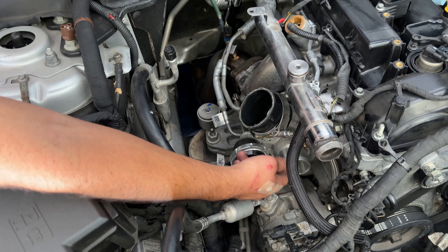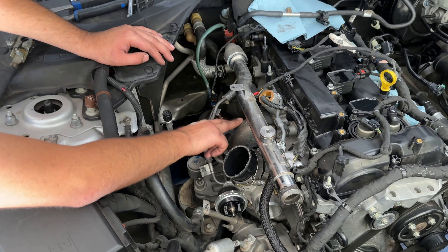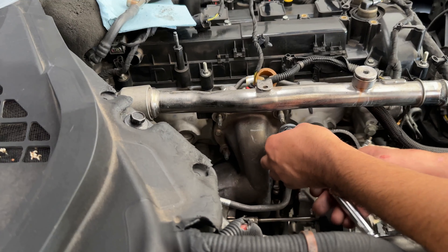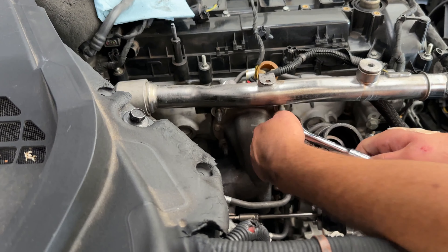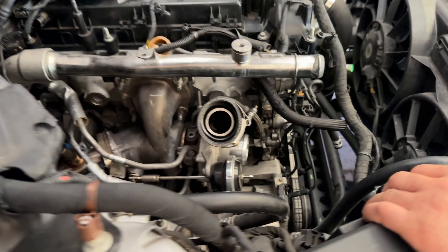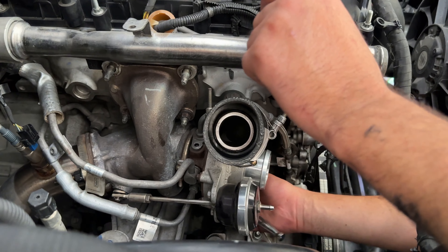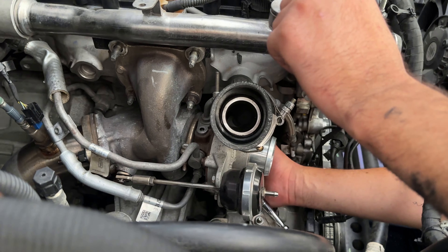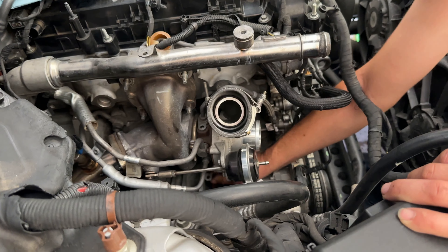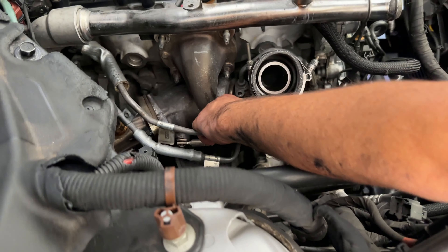We're going to go ahead and get the 10 millimeter to get the lines off. Your coolant lines have to come off, your oil feed has to come off, and the bottom of the turbo where your drain feed is needs to come off. Then we can start taking off the flange and the rest of the two bolts that hold the turbo onto the head. We're going to start off with the oil feed — this is an eight millimeter socket. You have to go on the bottom of the wastegate for this one. Your last one underneath is a 10 millimeter to get the oil drain tube off.